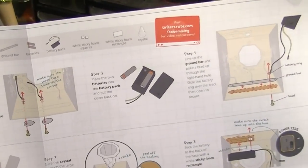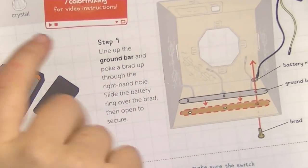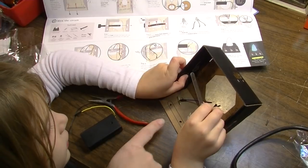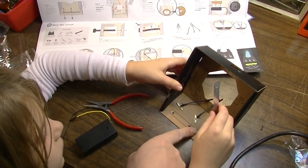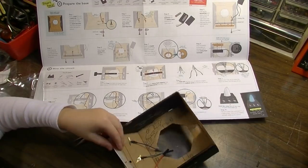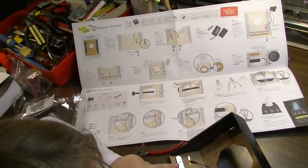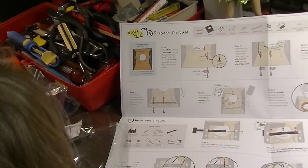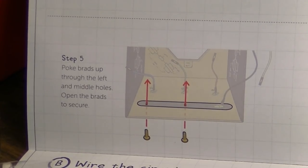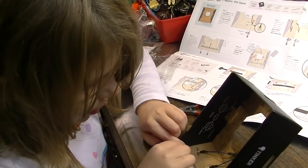Step four: line up the ground bar and poke a brad up through the right-hand hole. They've got it outlined for you where it goes, so it goes down here. Smash them down, good and hard. Step five: poke brads up through the left and middle holes, open the brads to secure. I knew they were going to say that because we need to hold the thing on.